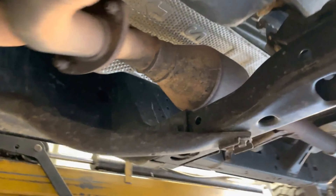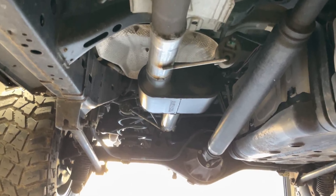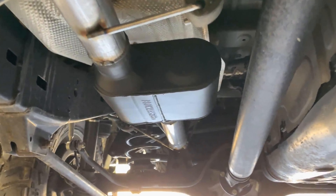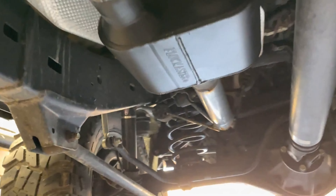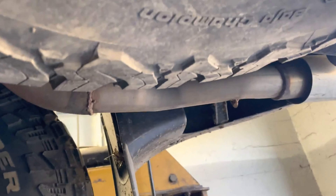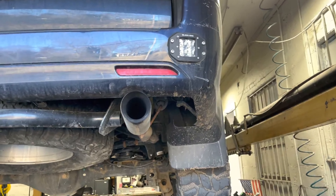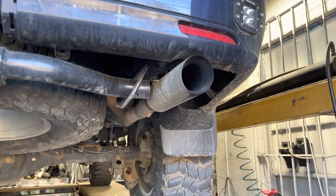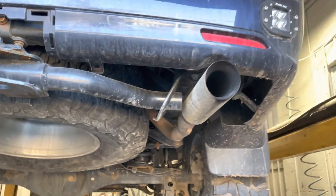So there are the factory converters there, there, and there. What we put on it — they had a Flowmaster Super 50, we took it off and put a Flowmaster Super 10 because he wanted it a little bit louder, which I don't blame him. Earlier we also put on a four-inch pipe, right there — four-inch tip, double wall stainless steel. There will be a link in the description for the muffler and the tip.